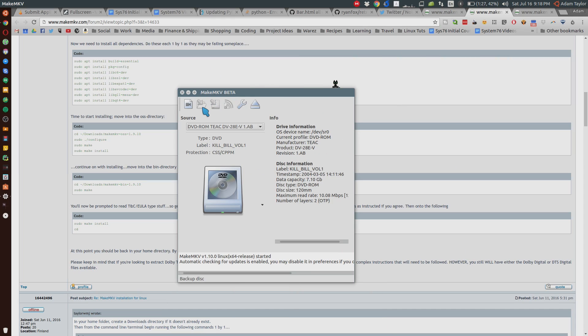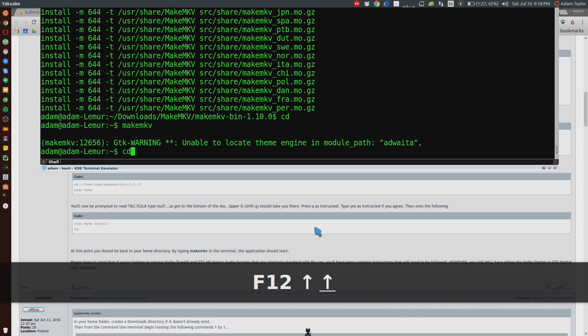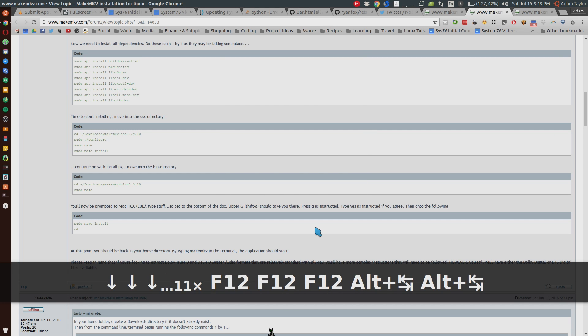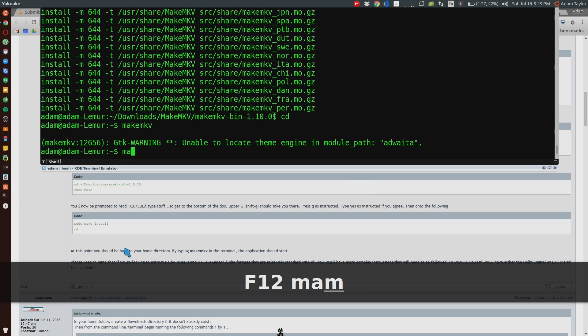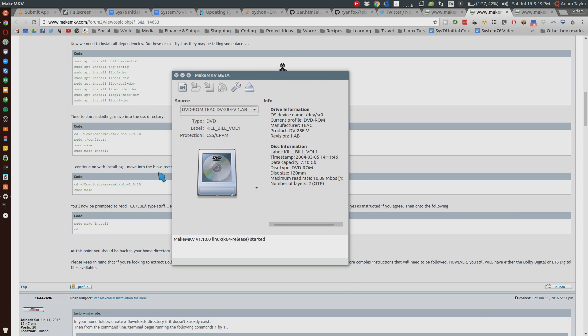Troubleshooting time: if you encountered the error I did a minute ago where it said failure to initialize — when I ran through those steps of configuring and making — do it with sudo. So once you're in the folder: sudo dot slash configure, sudo make, sudo make install, and then in the bin folder, sudo make and sudo make install. That should fix it, because now when I typed in makemkv it actually opened up the program and seems to be working okay. I don't know why you had to run it as sudo, especially when the instructions didn't say so.